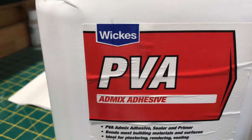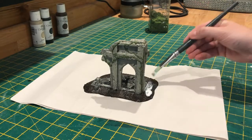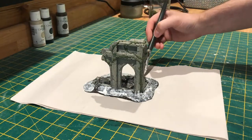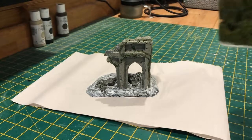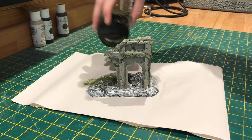For adding my static grass, I'm going to be using PVA glue — but any white glue will do — just being careful when going close to the rocks. For the static grass, I'm using a blend of World War Scenic's Summer and Dead Grass, and it's just a case of pouring it where you've put your glue.